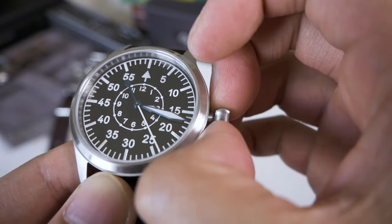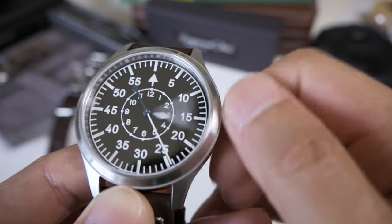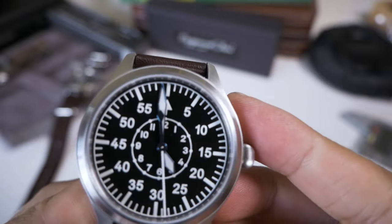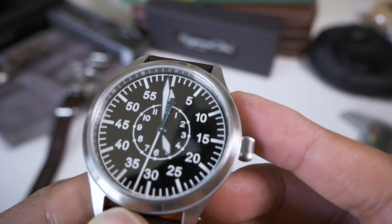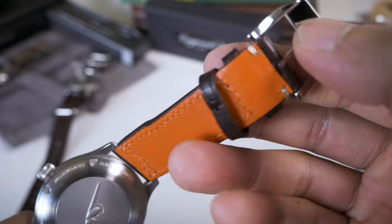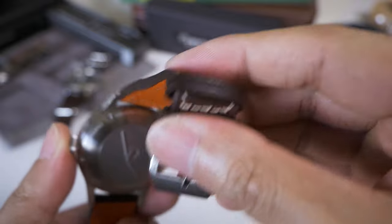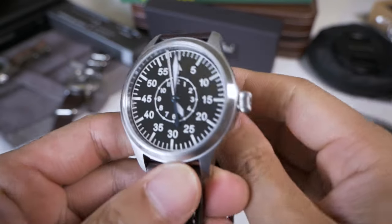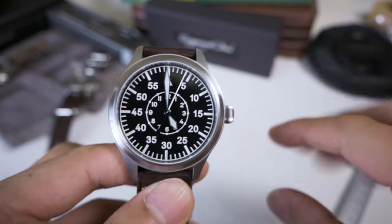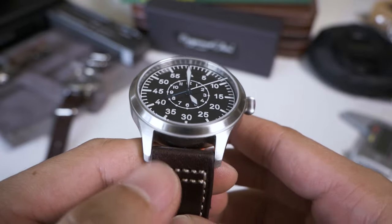Pulling the crown out reveals the ghost date — you can feel it at position two. That's the hours position. It doesn't really matter for me but some people might find it annoying. The band really lets the watch down — it's unlikely to be real leather, more like pleather and quite stiff. I'll need to break it in, but I'm planning to swap the strap entirely. Let's put it on the wrist now.